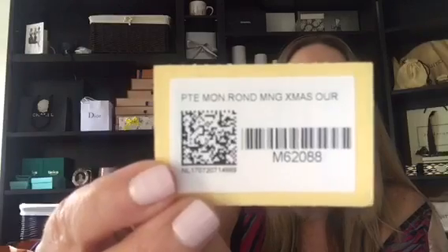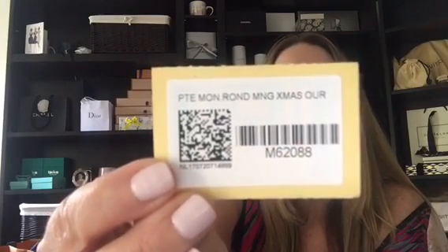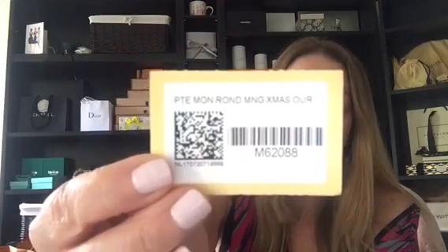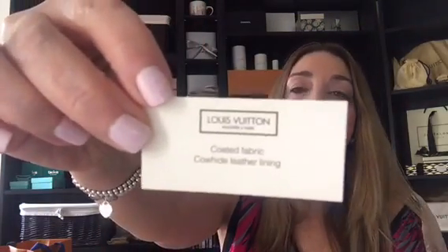It's got a beautiful red interior, and here is the item number if you want to try and get this piece. Again, if you're interested I suggest you contact your SA as soon as possible. It came with the tag showing canvas and fabric. That's our second item — let's move on to the third, which I'm very excited about as well.